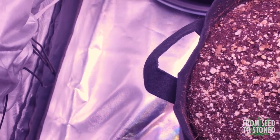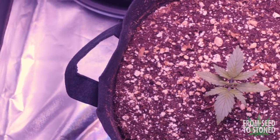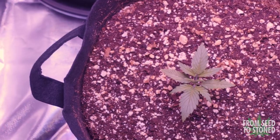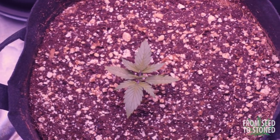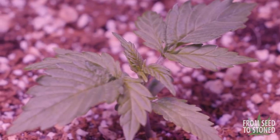There is one gal so far that's been showing the signs of a really strong phenotype — a picture-perfect 14-day-old plant that seems to be loving life. I have a feeling this gal is going to be one of the healthiest, most resilient plants found in the tent. All in all, these gals are looking great and they've finished week two successfully.